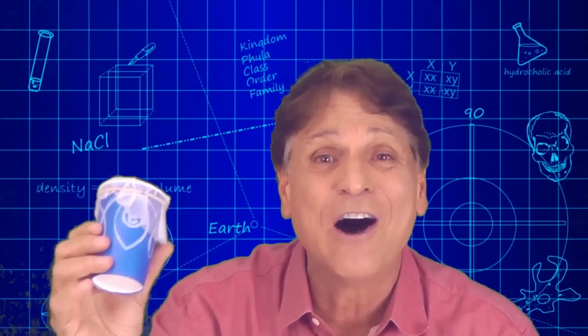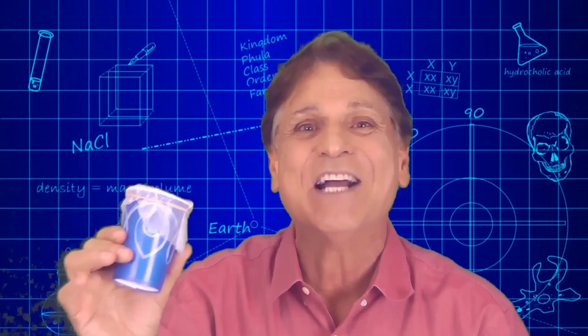Very cool. It's a fun, simple, and easy building activity that explores the science of light.